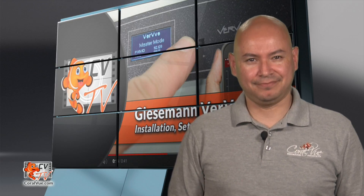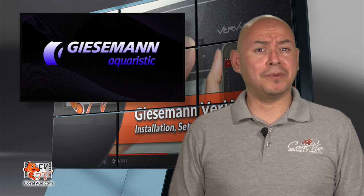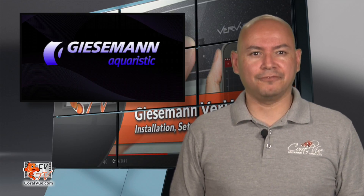Looking for that certain video that shows you how to set up and run your new Giesemann Verve fixture? Stay tuned as I may just have what you're looking for. Hi everybody and a very pleasant day to you wherever you may be. My name is Carlos and in this video we will go over installation, setup and operation of Giesemann's latest LED fixture, the Verve.